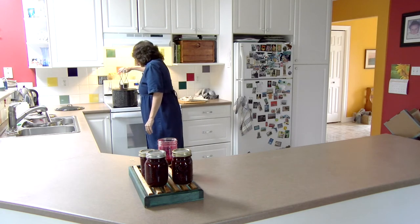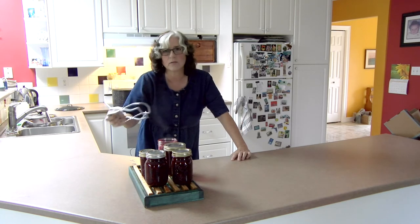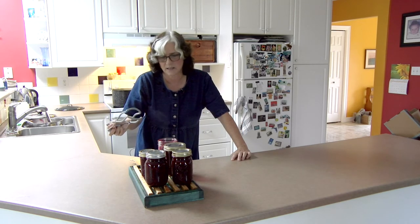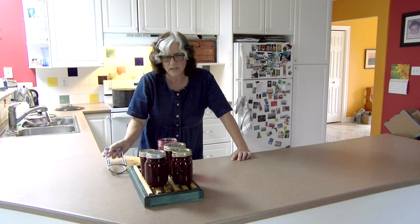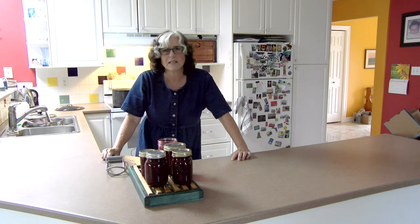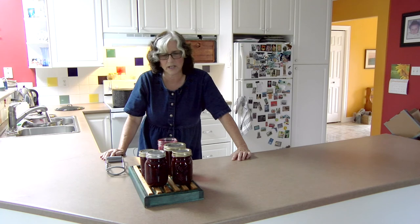You do not touch those screw caps. This is just a little leftover that we're going to eat later because it's not worth canning — we'll put it in the fridge when it's cool. They're done. These will wait for 24 hours before we take the screw lids off and get them ready to put away.